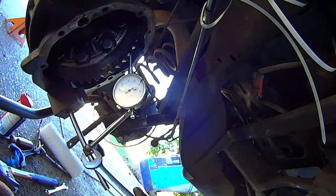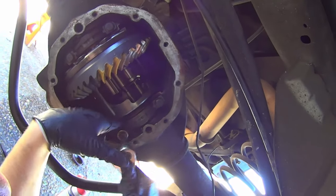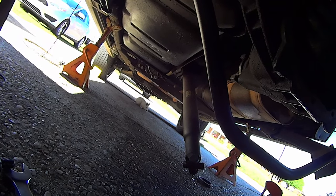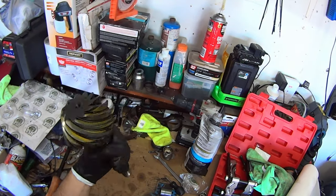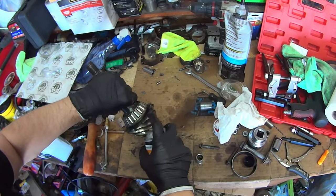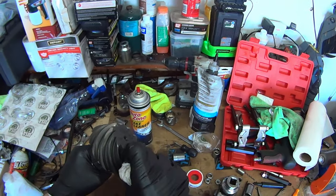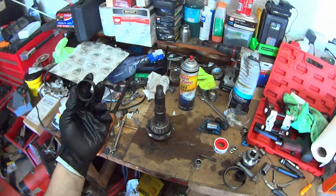These tools are pretty cheap and you find a lot of uses for them. Now take this thing back apart. Get the pinion back out and clean off all the gear marking compound, because you're going to check the pattern again when it's finally assembled. It doesn't have to be perfectly clean — just enough to not interfere with the second marking.